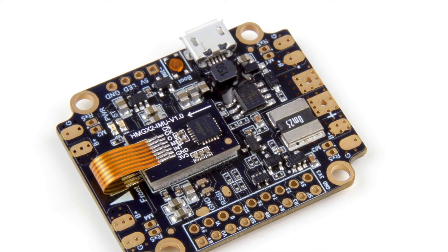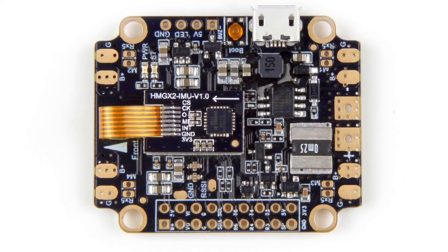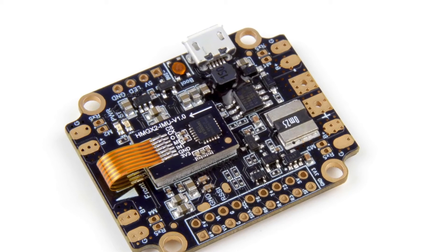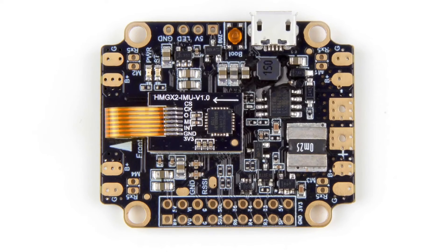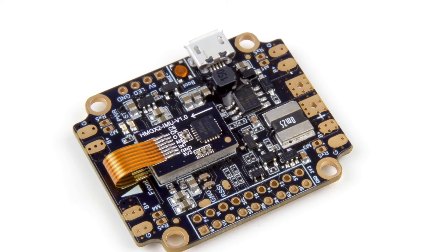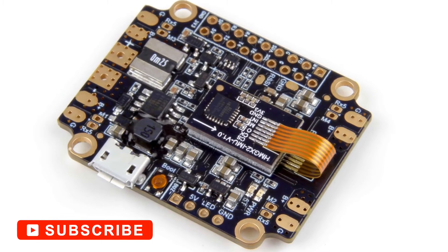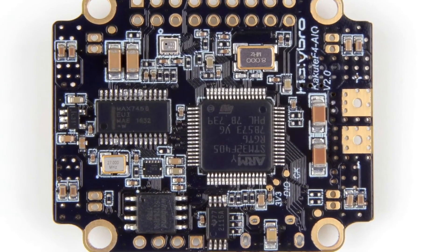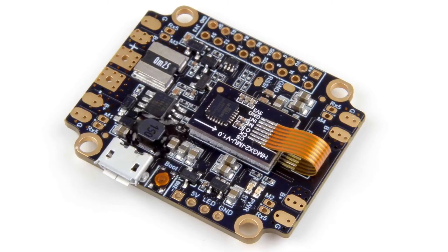Coming in at number two: Holybro's Kakute F4. Holybro's Kakute all-in-one, now on its second generation, brings an F4 processor with a soft-mounted gyroscopic sensor — the IMU chip is mounted on vibration-isolating foam. This gives you more freedom to use it with different ESCs and removes the headache of mounting the controller properly to avoid aerial vibrations. It also comes with DJI FPV video transmitter support out of the box, so you can use that system if you plan on flying FPV, as digital transmission offers notable advantages over analog. Other features include black box logging, Betaflight OSD support, altitude hold, a dedicated bootloader, and low battery voltage monitoring. Overall, the Kakute F4 is a solid option for seasoned pilots wanting the benefits of a soft-mounted flight controller.